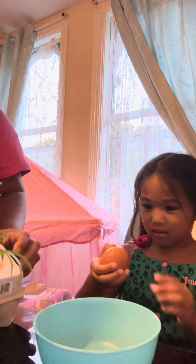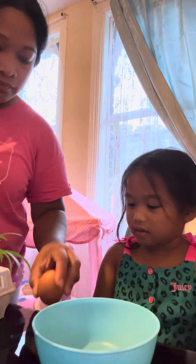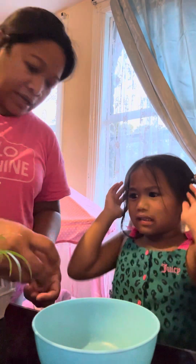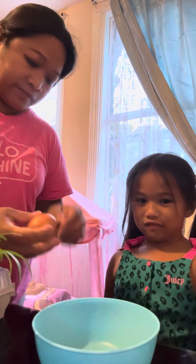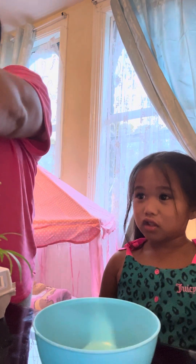Konti lang ha, butas. So bubutasin namin ng konti guys, and then tatanggalin yung yolk. (Translation: Just a little hole, we'll poke a small hole guys, and then we'll remove the yolk.)